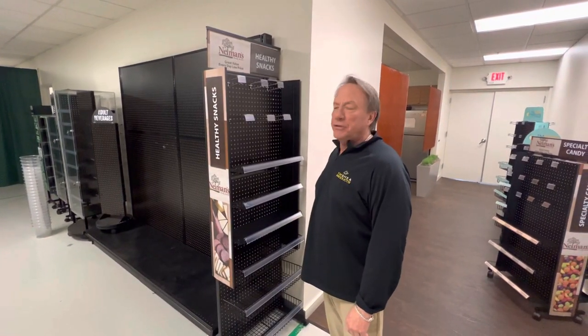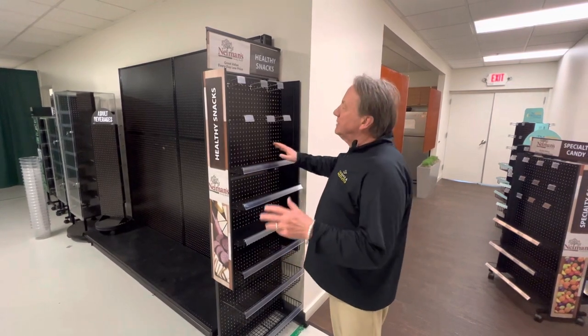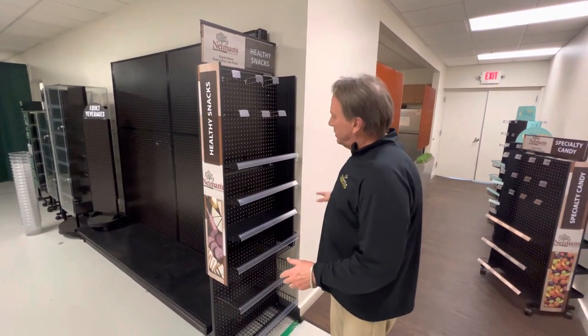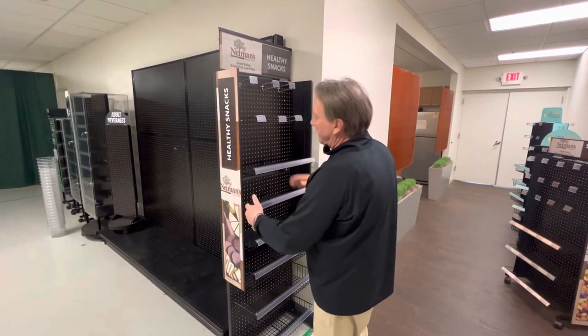Hi, I'm Tom Shea, Shea Products. Welcome to our showroom. Here we're going to introduce to you and show you our new Monster Power Panels, which are 24 inches wide, 72 inches tall, with an 8 inch tall sign and 8 inch wide graphics.